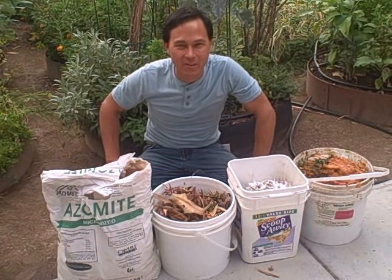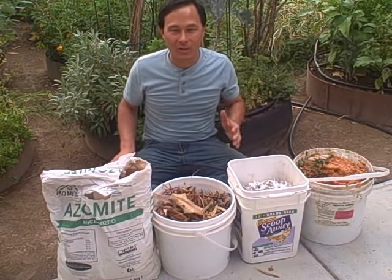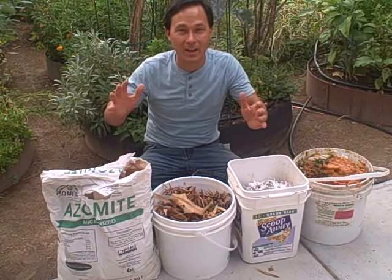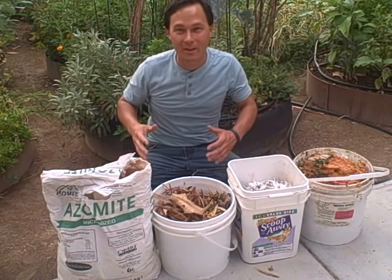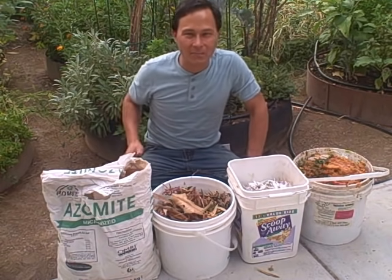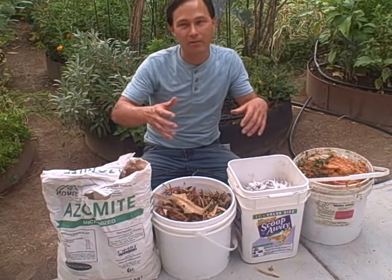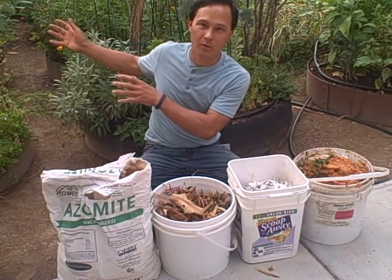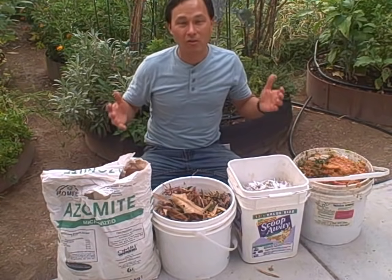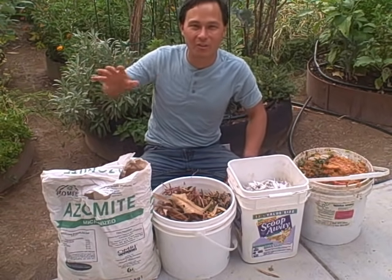This is John Kohler with growingyourgreens.com and another exciting episode. Today we're going to cover the easiest way to make compost ever. I must admit I'm a neophyte composter. While I'm a fairly good gardener, I've never taken the time to really dive into getting a compost pile going. I've had pallet piles and different compost bins and it never seems to work. So what I've learned is the easiest way to do it is with a special composter that we're going to show you in a second.